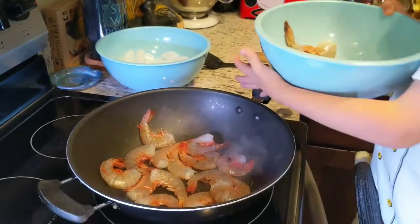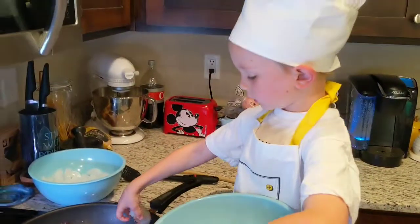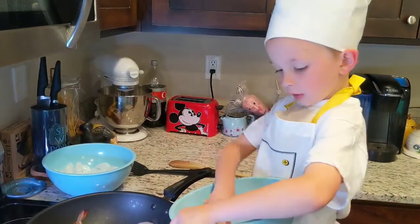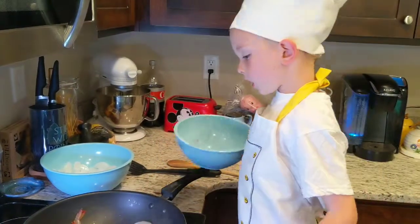My grandma got me this chef outfit. And that same day, what we were doing is we were eating some corn on the cob.